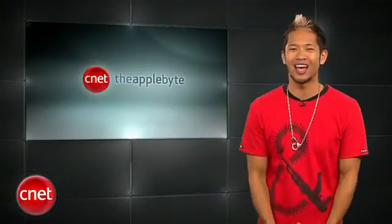What's up, Brian Tong here and welcome to the Apple Byte for all the good and bad stuff inside the world of Apple.